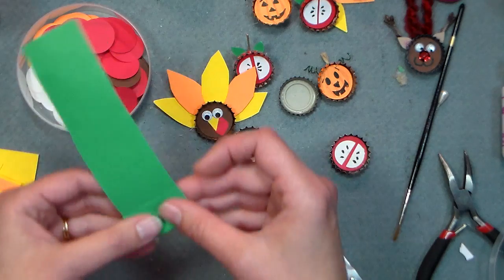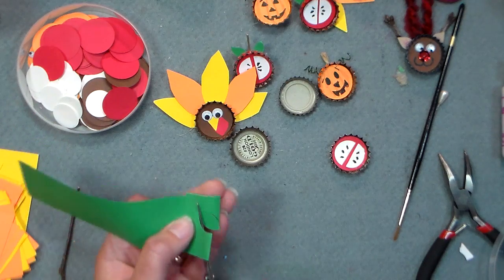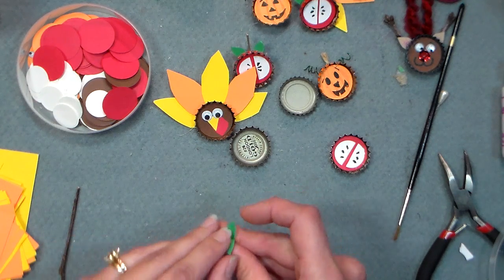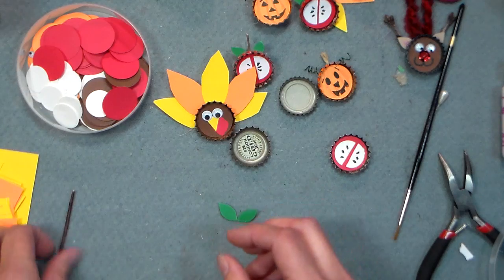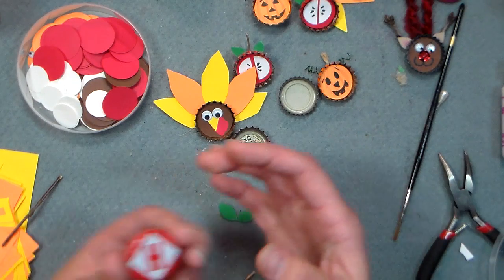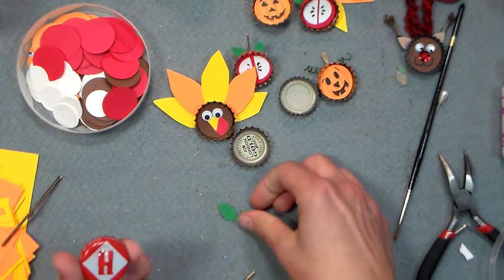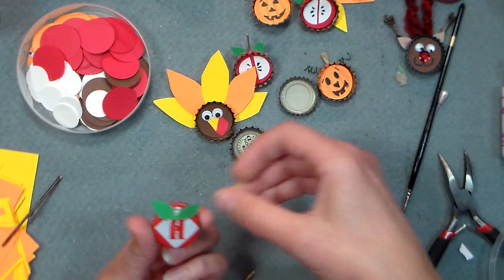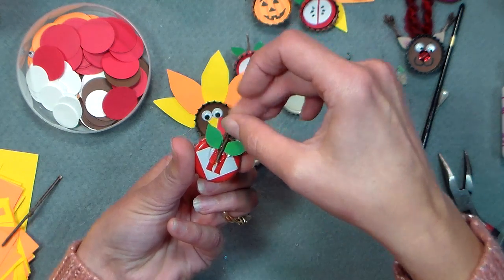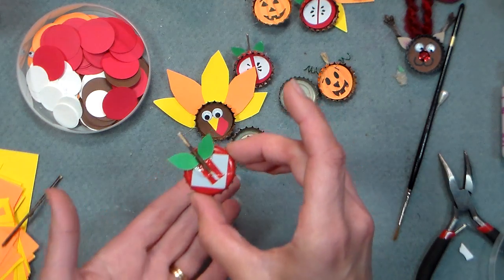Then you want to cut a couple of leaves out of some green paper — this is just 24-pound Astrobright paper that's very inexpensive. You can get a huge package of it for a couple dollars at Sam's Club. We're also gonna use part of a stick from the lawn — those little branches that have fallen down. Put a little bit of glue on the back, put on your little leaves, push them up to the top with the stick so the leaves stick out, and there is our little apple. You could put a pin back or a magnet on it — whatever you want.